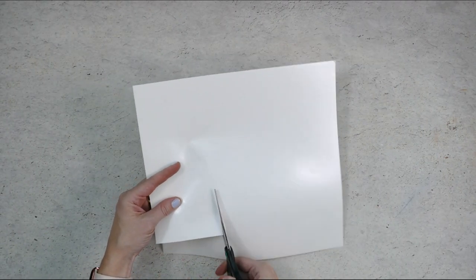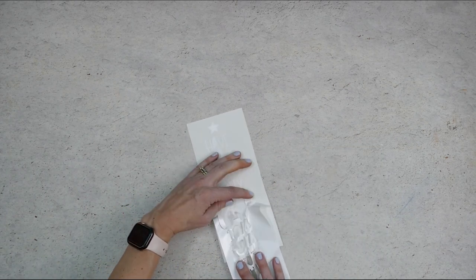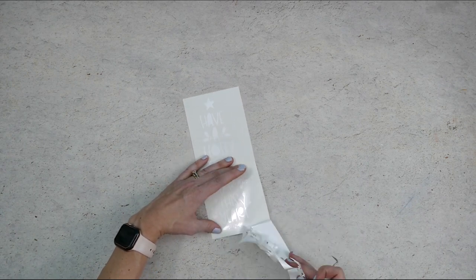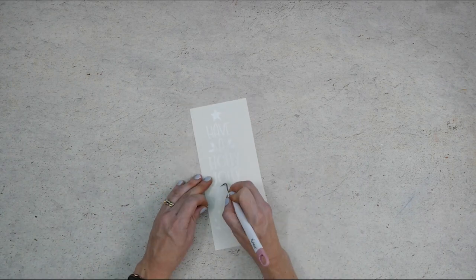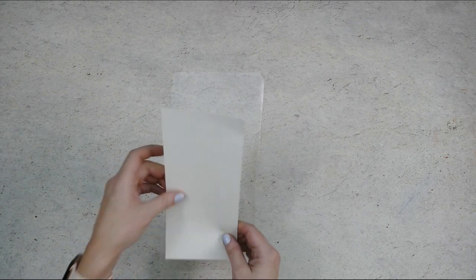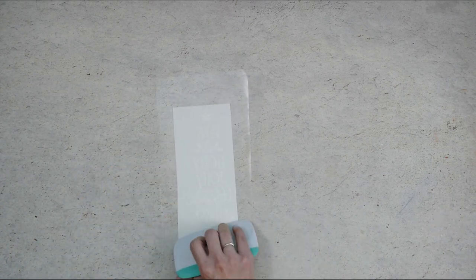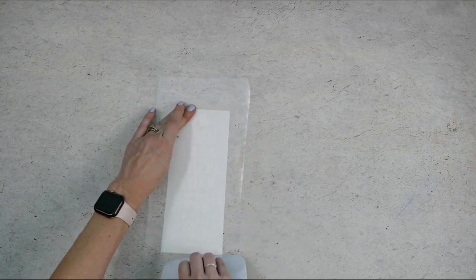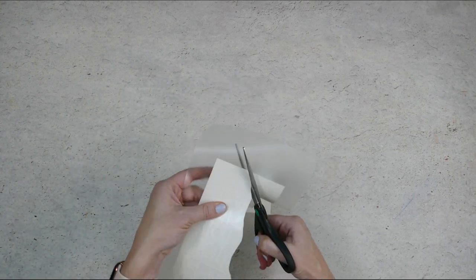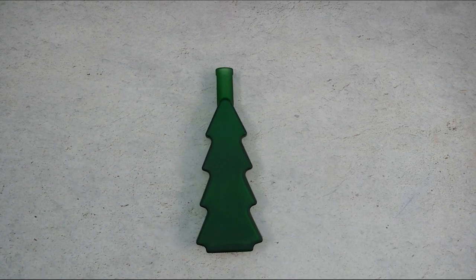Remove the vinyl from the cutting mat and trim away any unused portion of the vinyl. Then weed away the excess vinyl from around your design. You can use a weeding tool to help you pull out the pieces that are left inside of the letters. Next place a piece of transfer tape sticky side up on your work surface and then place your vinyl on top of that. Smooth it down and then rub over everything firmly with your scraper. Then you can trim off the excess vinyl backing and transfer tape. Now that our vinyl is done we can apply it to our glass bottle.